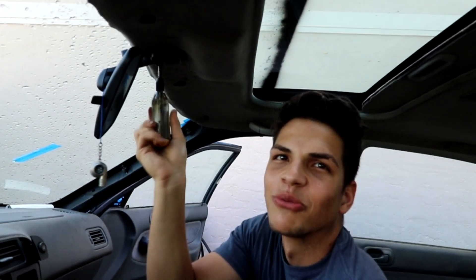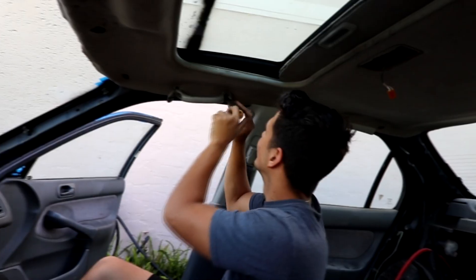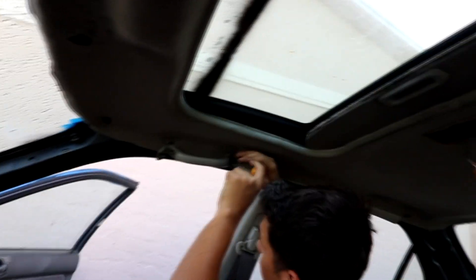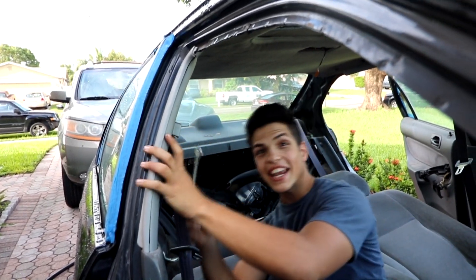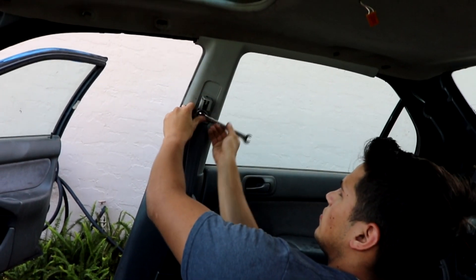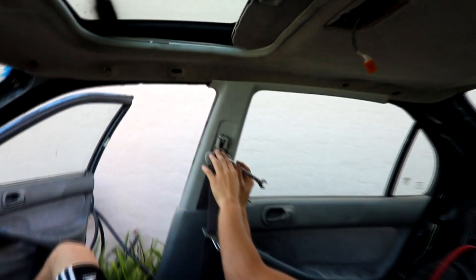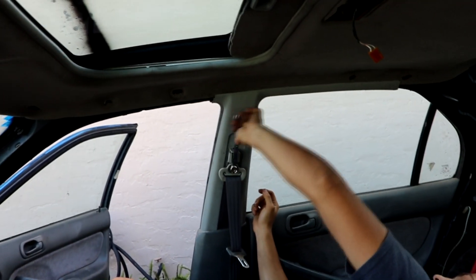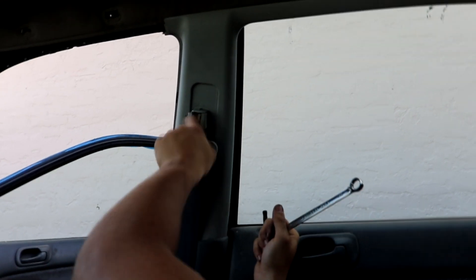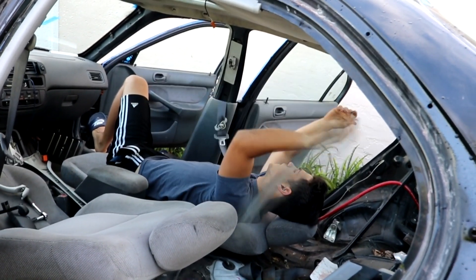Who needs rear view mirrors when you're always winning? It was a little bit harder than I thought. She's not even tight — yo, if you'd been in the passenger seat, you would have been dead.